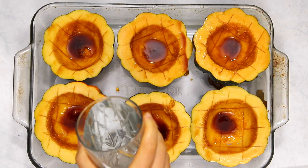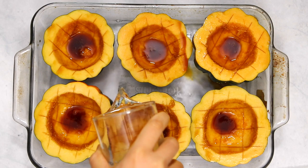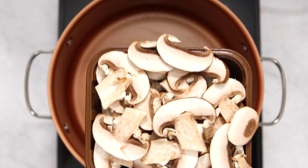Next we're going to pour some water into the bottom of our glass baking tray — you probably want to use between one and two cups. This allows the squash to steam and cook more evenly while it's in the oven, and it also makes sure it doesn't stick to the bottom of the tray. We're going to pop those into the oven at 350 degrees Fahrenheit for around 30 minutes.